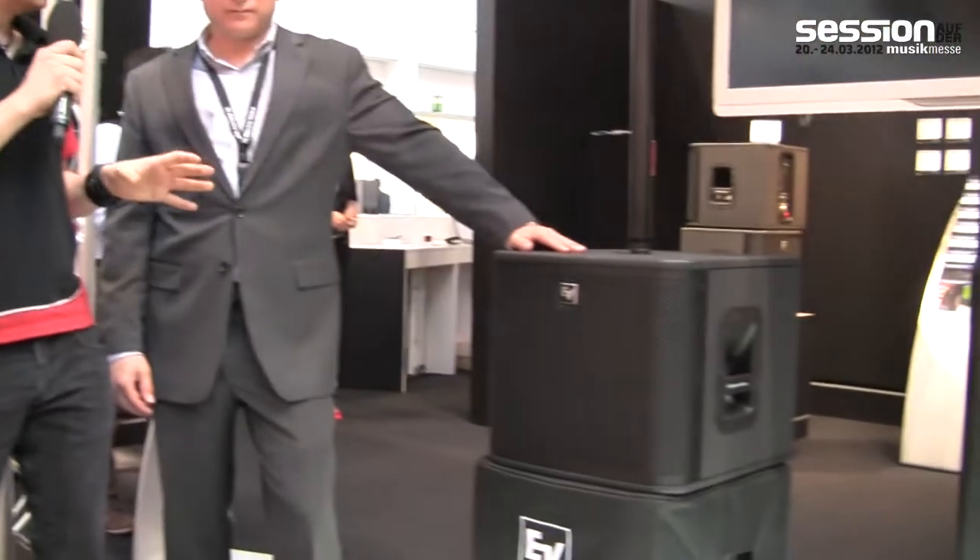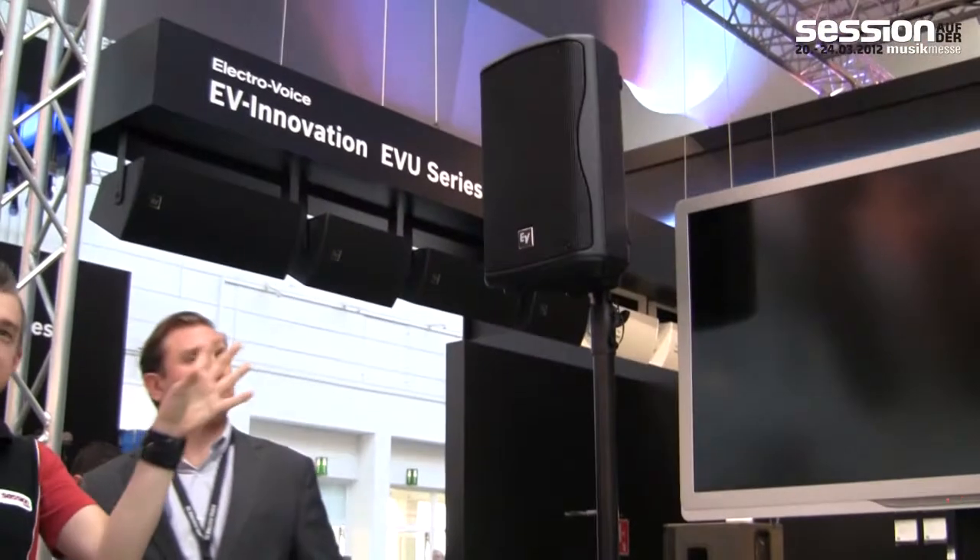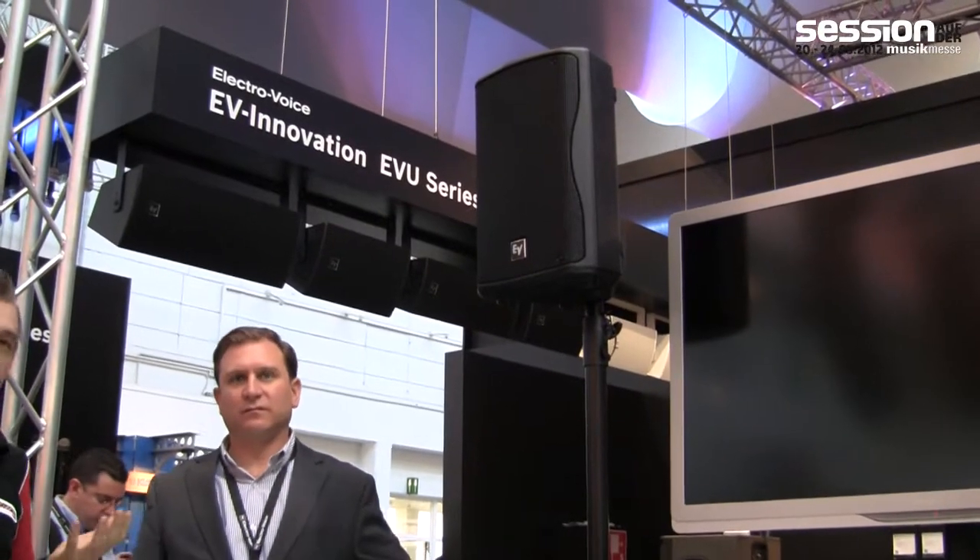This is our first English video from ProLight and Sound. I'm here with Aaron from ElectroVoice. We're standing next to the brand new ZX-A1 subwoofer — you probably know the top unit that has been on sale for about a year. Aaron, tell us a bit about this brand new product.